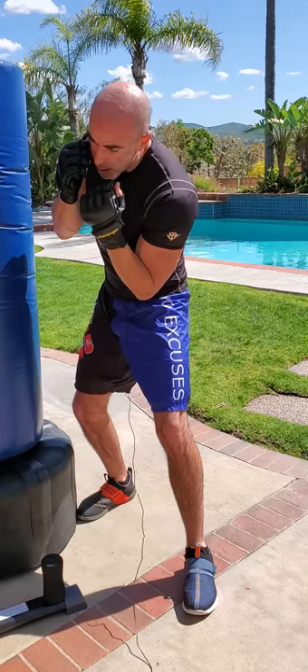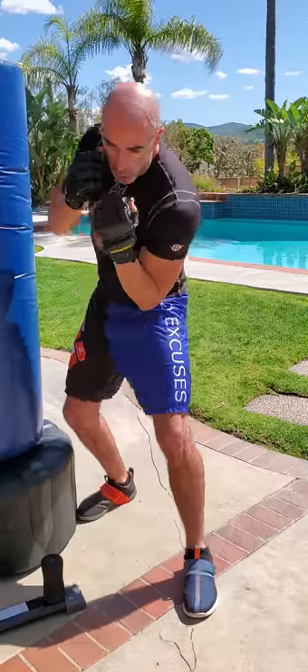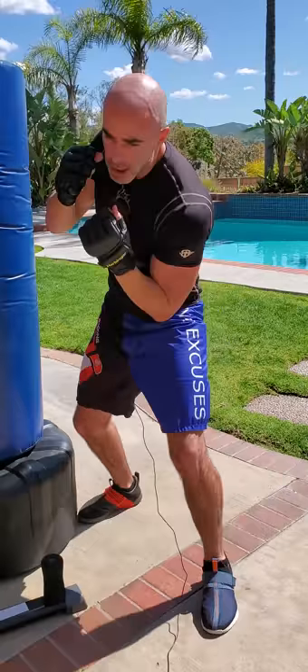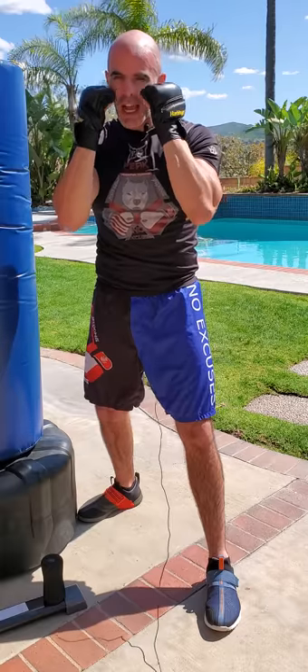I'm lowering my body down so I don't expose my ribs, but I also don't want to keep my chin up — chin is down, everything moving together. Of course if you have that rhythm and flow, you can mix it up: block high, low, high, low. Always keeping those hands as close to home as possible.